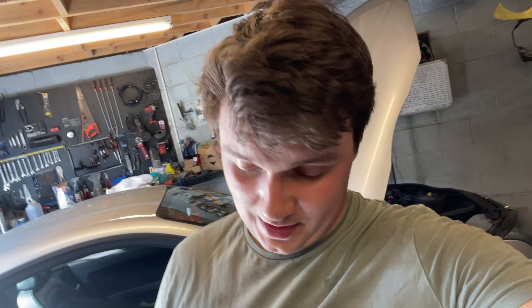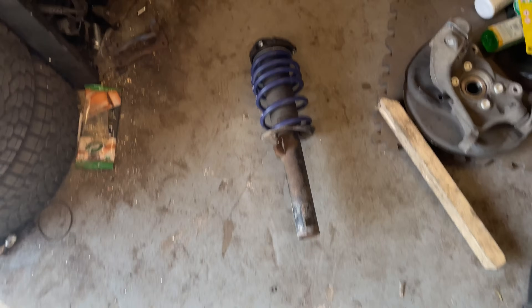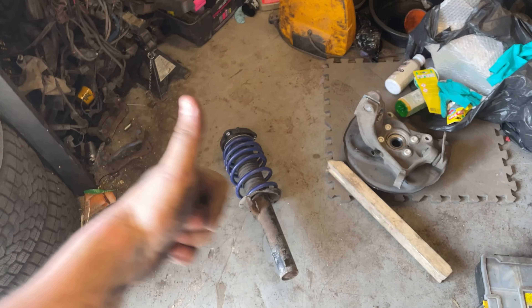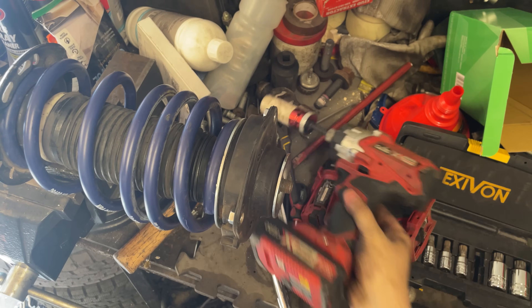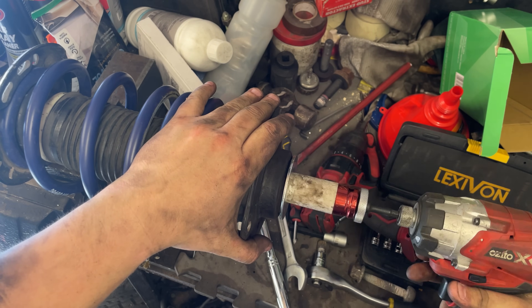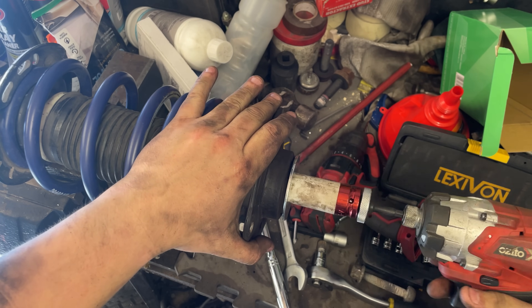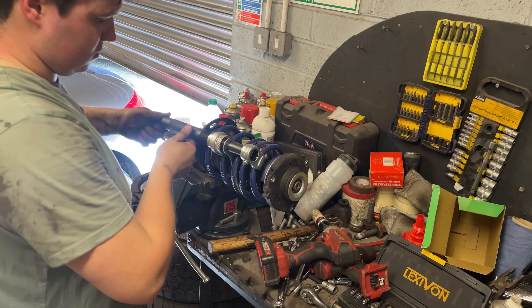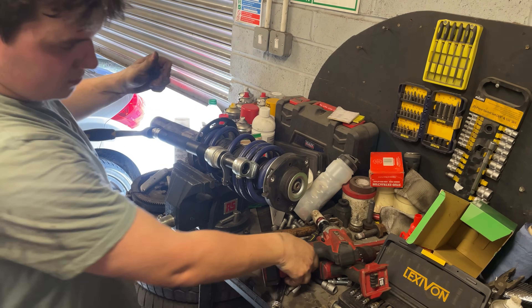Finally split the shock from the hub - that wasn't easy at all. But now that they're two separate parts we can get that back in the vice, take the spring off, swap the shock and the top mount, and we're good to go. Probably shouldn't have chosen one of the hottest days of the year to be doing this, but here we are. The best way I found to remove the spring from the shock is to back the nut off as best I can with a buzz gun - not all the way because I don't want to lose an eye - then get the spring compressor on, compress the spring, and take the nut off completely.